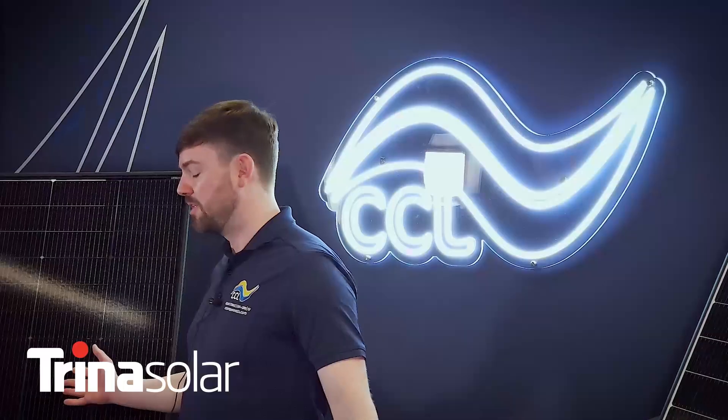Hi, I'm Ross Pardee, Commercial Sales Manager at CCL Components. I'm here today to talk about Trina Solar's new Vertex S Plus Geo-Glass range.